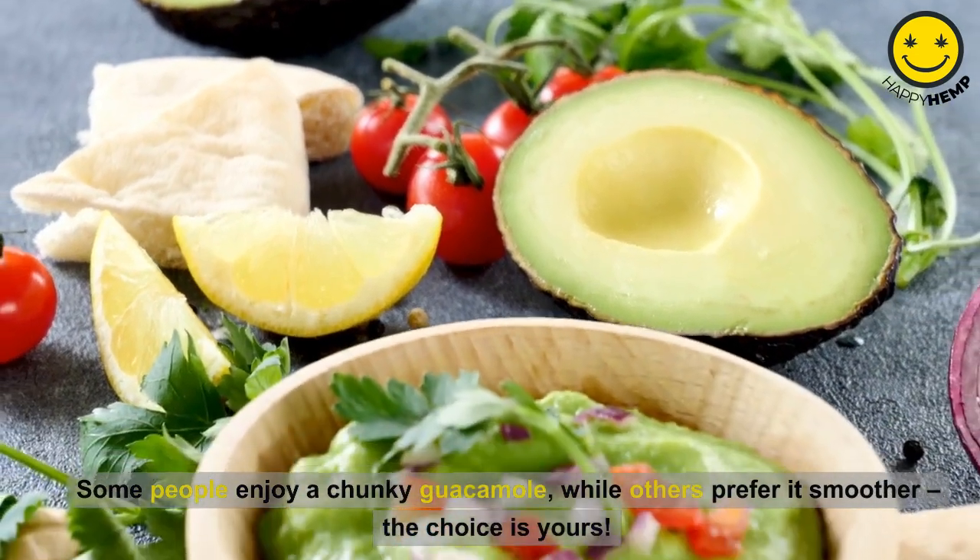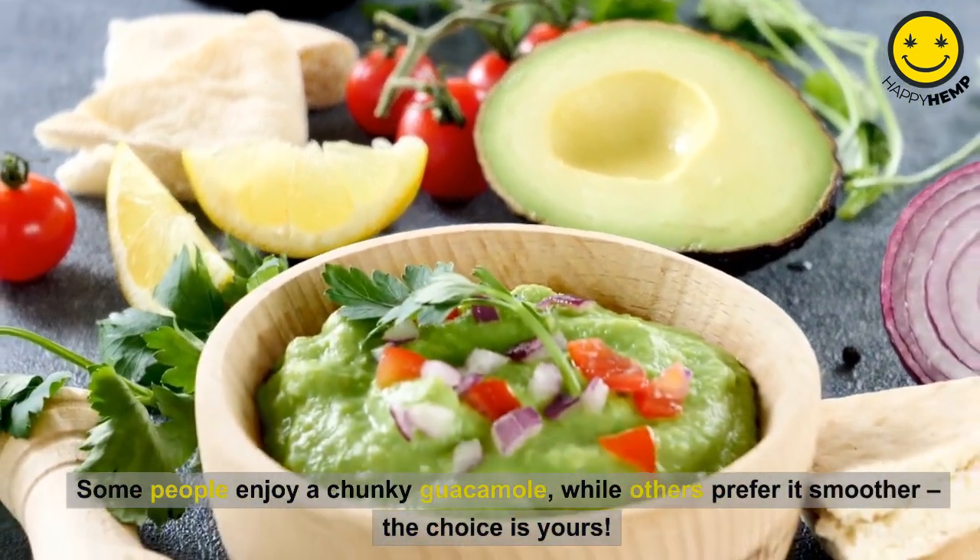Some people enjoy a chunky guacamole while others prefer it smoother. The choice is yours.